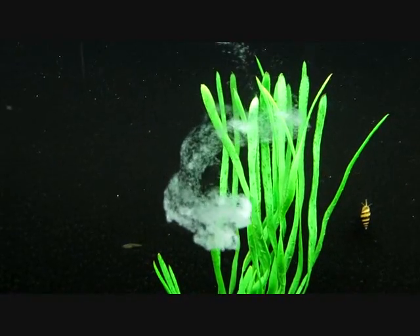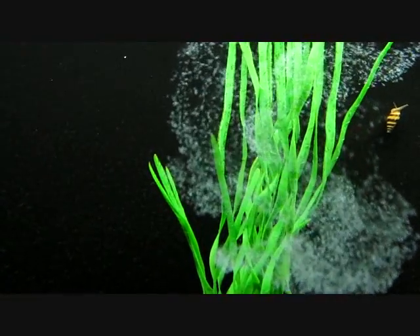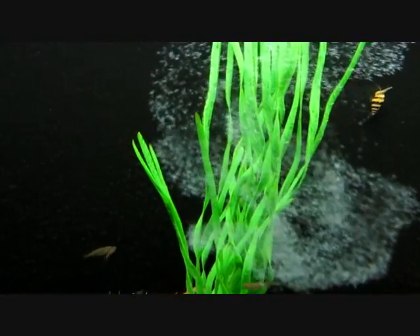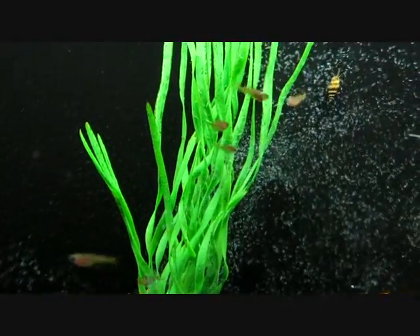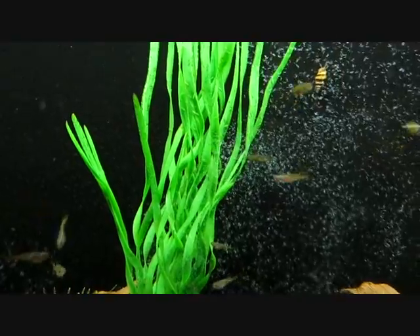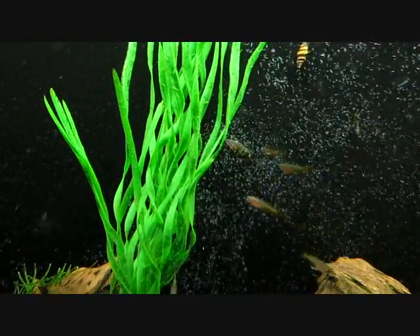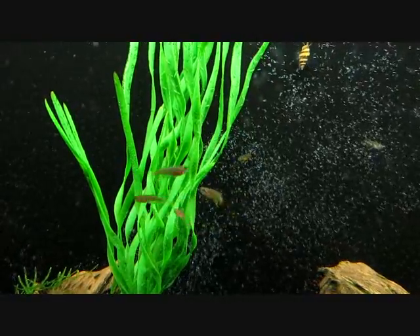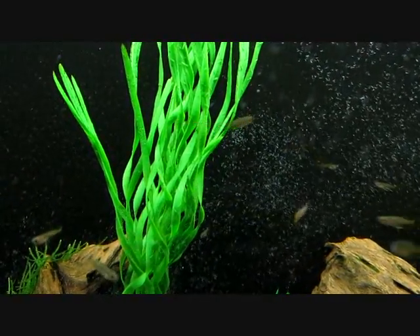Fish of varying ages, sizes, and species will eat these types of worms. Anything from quite small fry — because microworms, banana worms, and walterworms are all smaller in cross-section than a baby brine shrimp — so a fish that's not quite big enough to take a baby brine shrimp may be able to take a microworm. It ranges in size up to fish of maybe two inches or so that will take them.